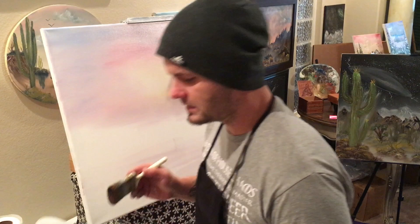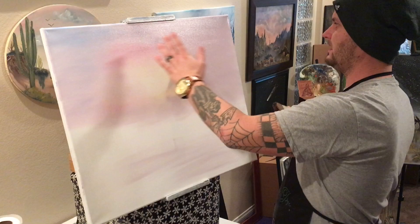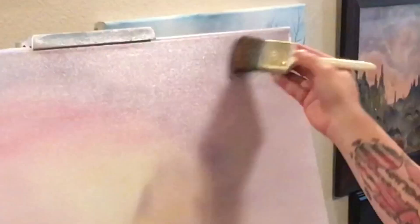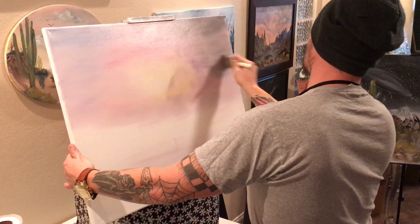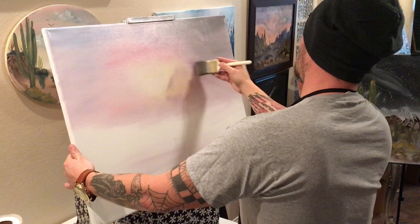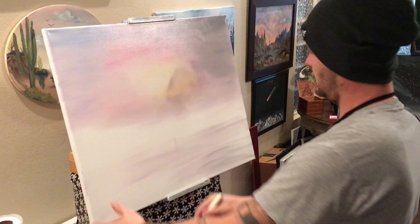Do it on both sides, then come up into our dark side — this is our lighter area and our darker side. Just put the black up. Clean off our brush and just wipe along the bottom of the canvas like this to give us some cool colors in our snow.